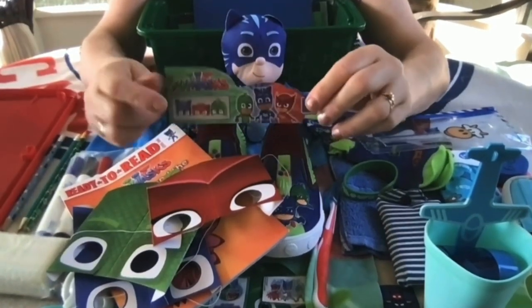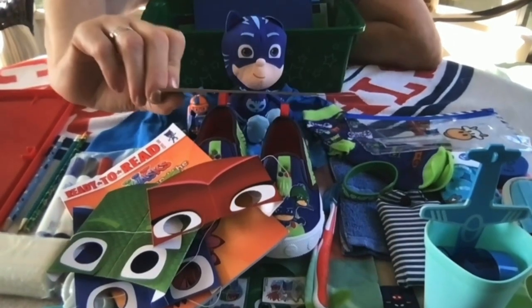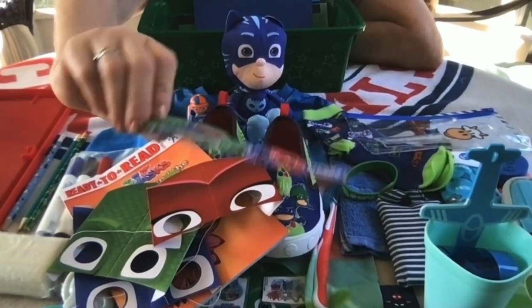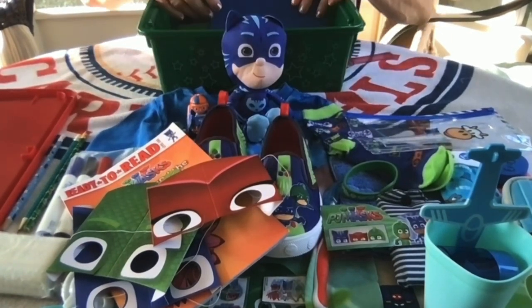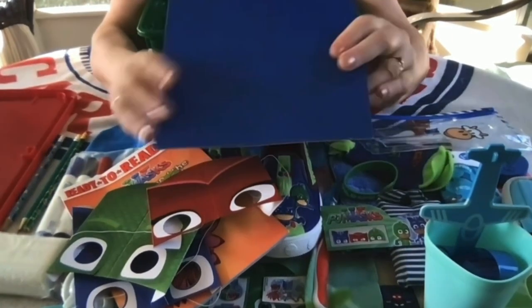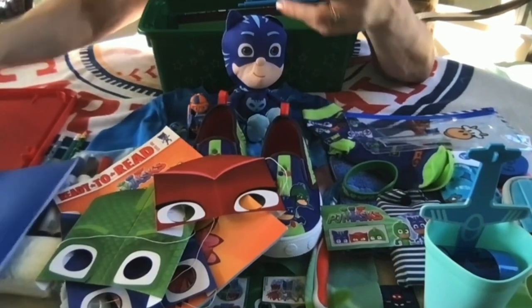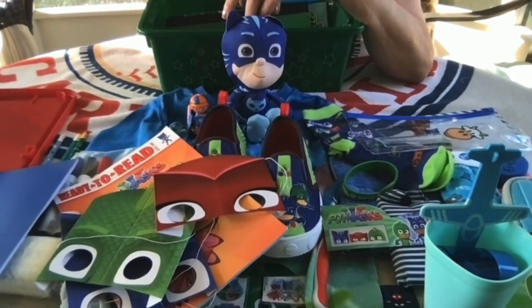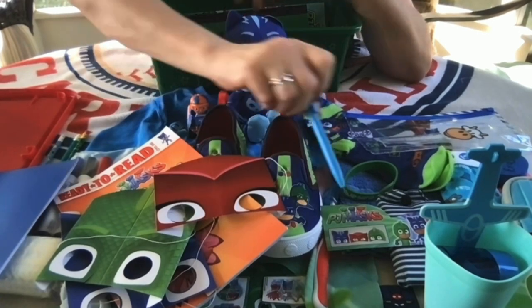I included a piece of the packaging so that he could see that these are the character masks and that he can put them on to look like the PJ Masks characters. I also included a paper pad that just has blank white paper for drawing, coloring, and putting his stickers in. And I have a blue click pen.